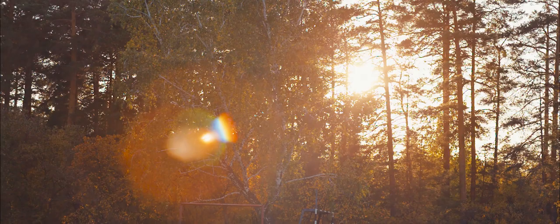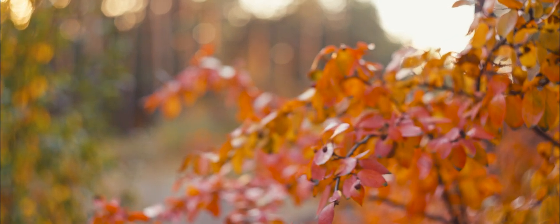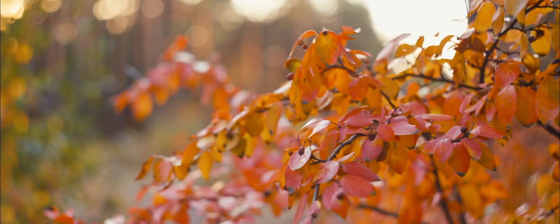Helios is not radioactive at all, and it's not hard to find on the market. The Helios 44 was a very, very popular lens for the Zenit camera.